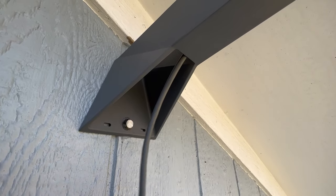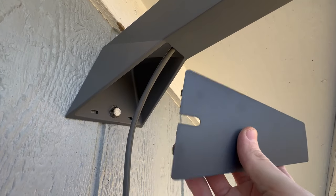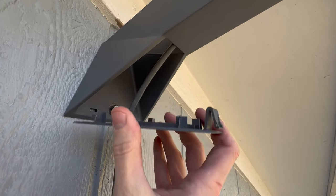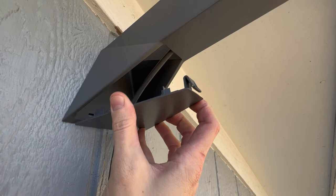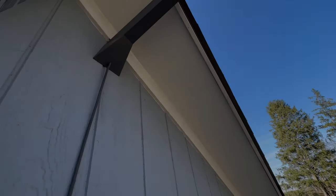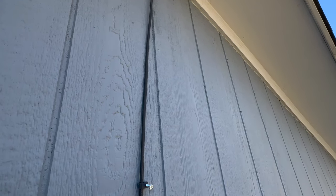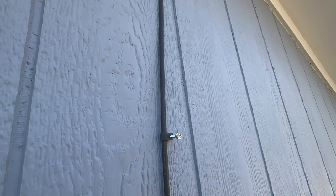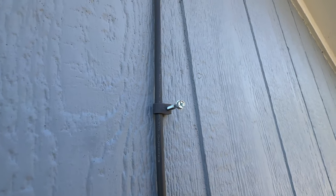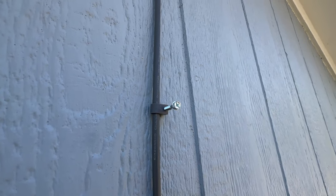Now we're almost ready for the final piece. Take the little bottom cap, use the slot to put the cable through, line up the bottom, and there are mounting tabs — just snap it into place. We've got the dish mounted and the final piece is cable management. Route your cable through the house and use the included cable ties to secure the cable to your exterior. Run it down to wherever the hole is that goes through your exterior and inside your home, power on your dish, and you'll be ready to go.